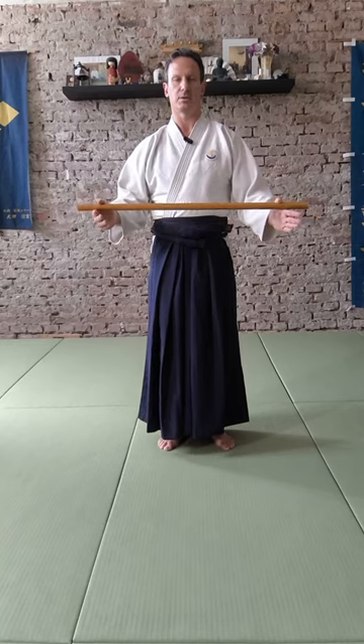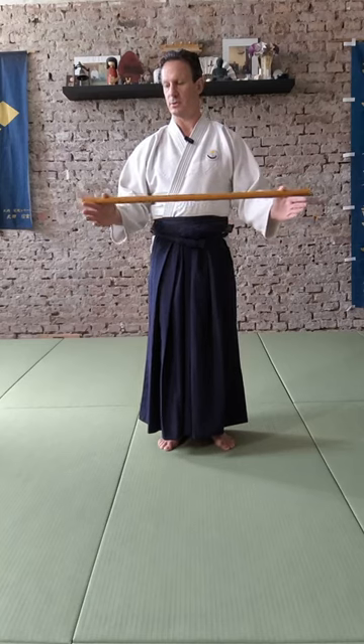I'll show you the basic hits with the Jo. The Jo is my favorite weapon — because it can be handled on both sides, that's the reason why the Jo is so fantastic. Usually a good Jo fighter wins against the sword.